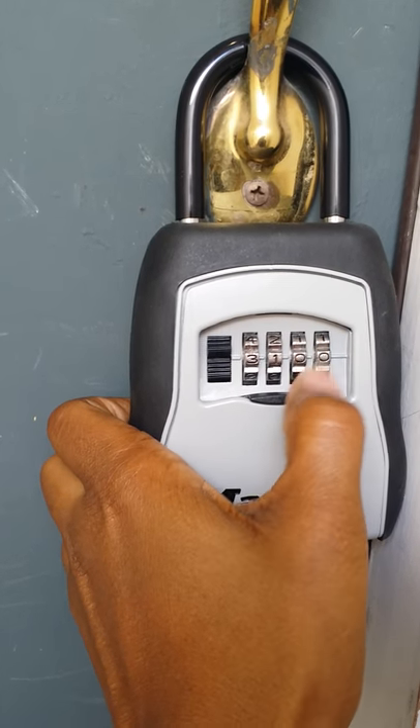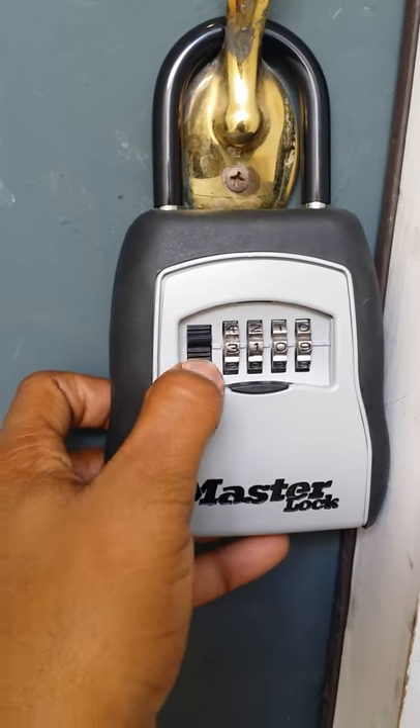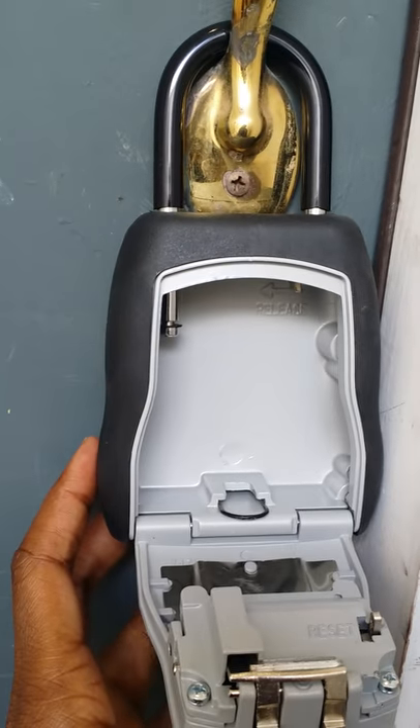Make sure you line the numbers up basically. Then once you've entered the code in, pull this black lever down and pull the cover towards you, so down towards you.